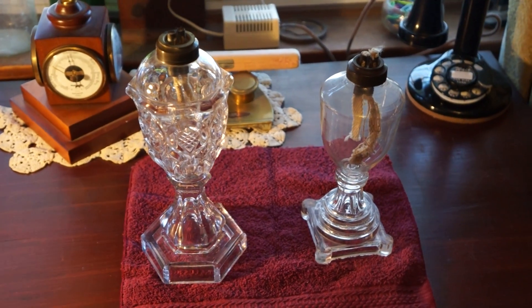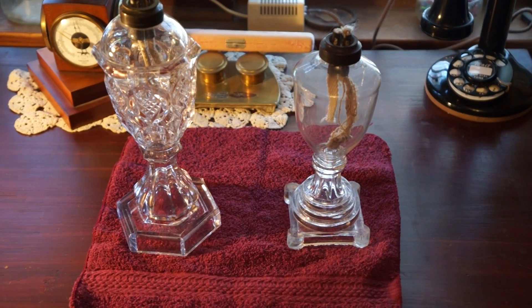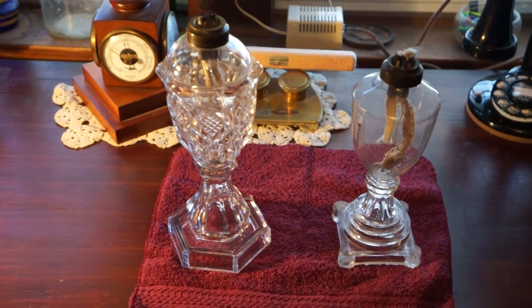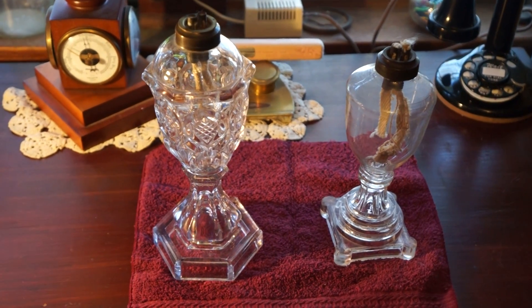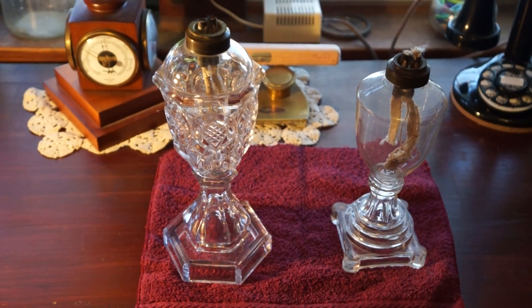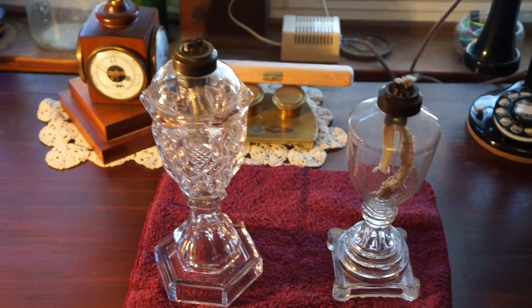I have a couple of whale oil lamps. The one on the right is 1820s, and the one on the left is 1861, 62, 63 — somewhere around the Civil War era. They have their original whale oil burners.